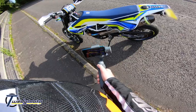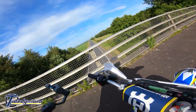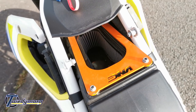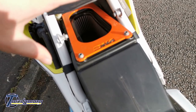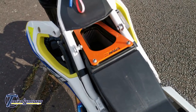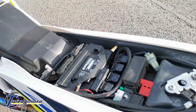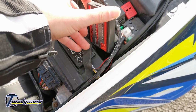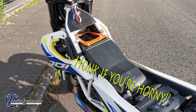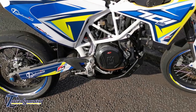Let me rip the seat off and show you what's underneath. There's the DNA filter — it probably needs a clean since I haven't had it out in four or five thousand miles. There's the stage two plate, so there's no lid on the airbox; just that lid holds the filter in. No problems with water getting in. And the Power Commander just sits in here — I had to cut the plate the ECU sits on just a little bit to make it fit, but it's all good.